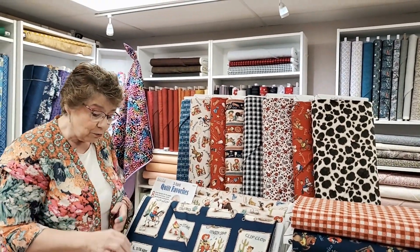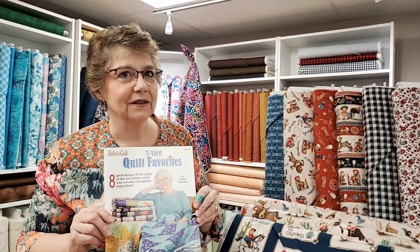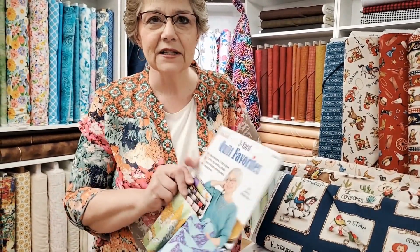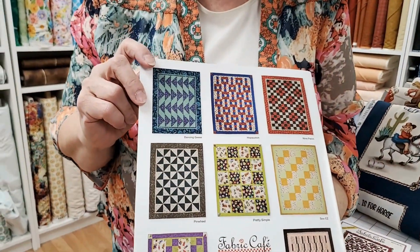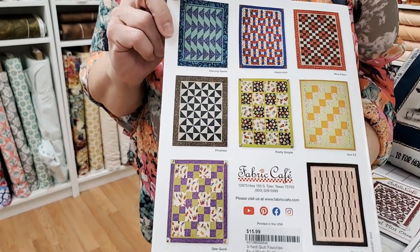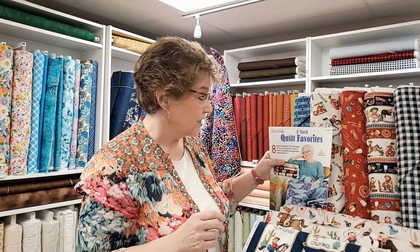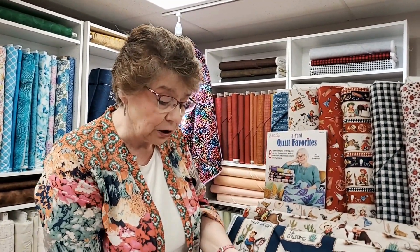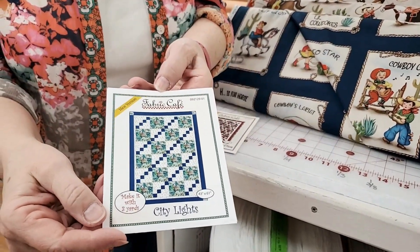We put up a couple of ideas — this one is perfect for a three-yard quilt, it would be quick, it's fun, it's easy. We have a lot of these books in different ones from that author, and there are eight patterns for sixteen dollars — that is a really good deal, you guys. Two bucks a pattern, and so many of these we've done, every one of them have worked out. She is very good at what she does.